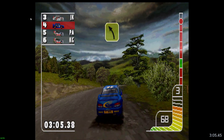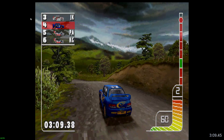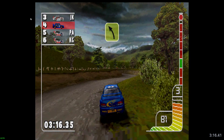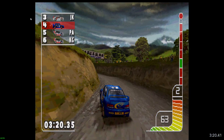Three left. Over bump. Long two right. Long three left, care bank. Over finish.